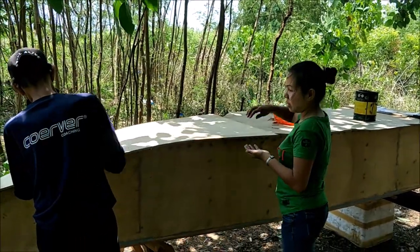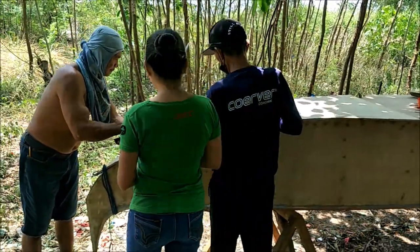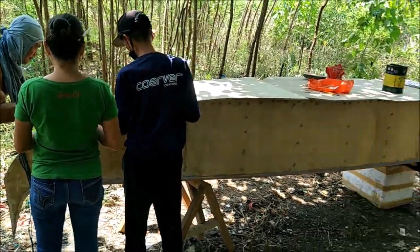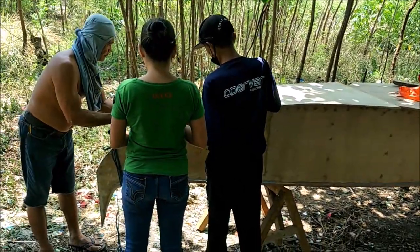Maybe the boat experts will know something that needs to be done next, so we'll wait for them to tell us what to do. We got the bottom on the second hole.